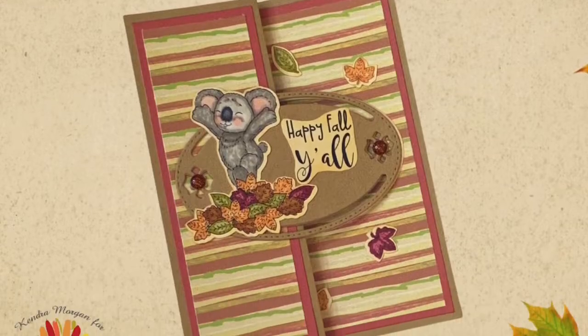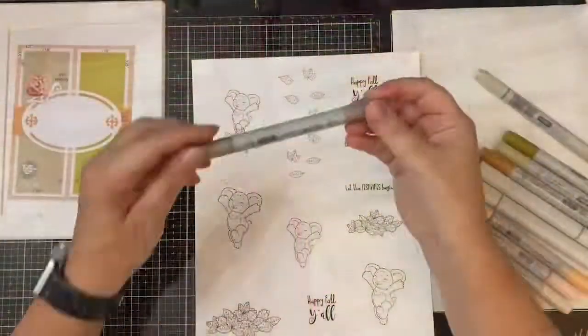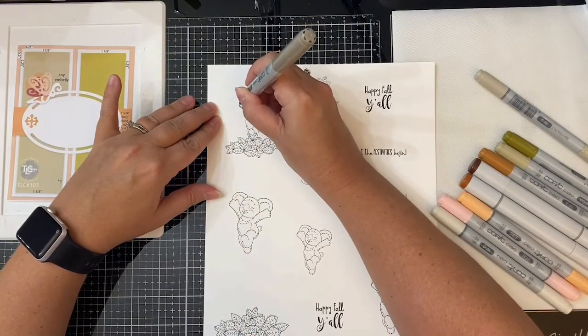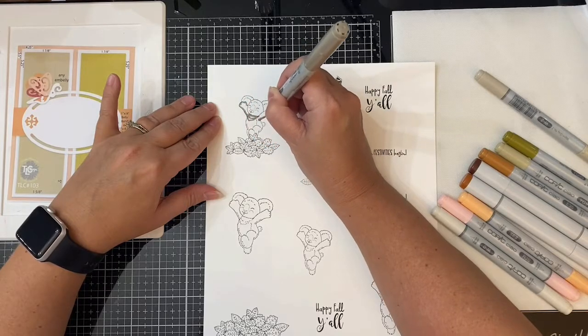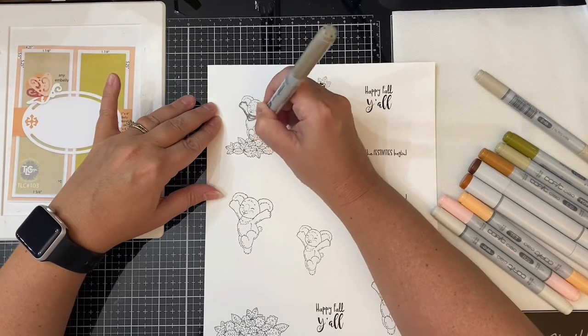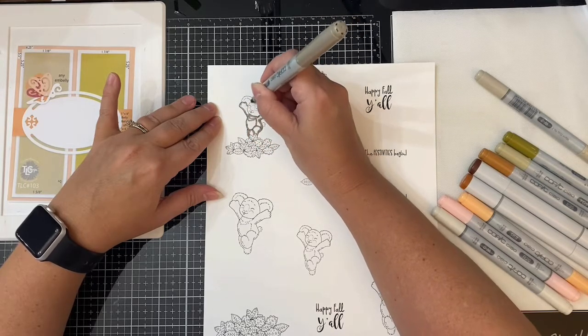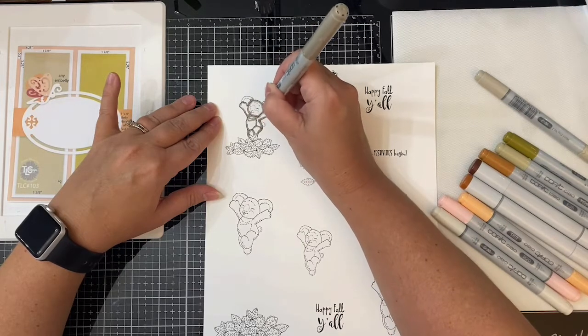Now for card number two, I'm going to show you how you can take this same sketch and make it a Z-fold card. First, I'm taking the koala and leaf digital images that I printed earlier onto Neenah Solar White 80-pound cardstock, and I'm going to color them using my Copic markers. I layered the koala on top of the leaves before I printed it out, and this is what I plan on using as the image on the front of my card.